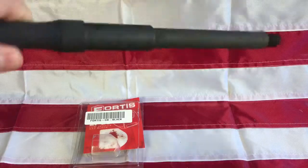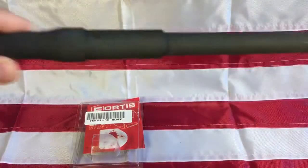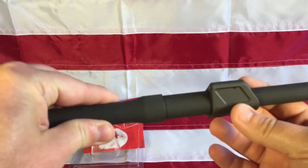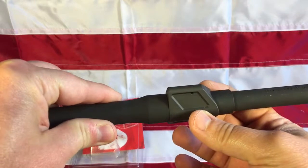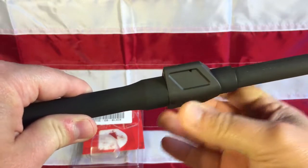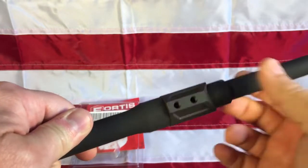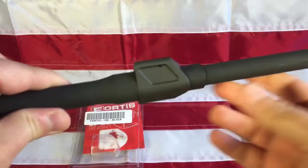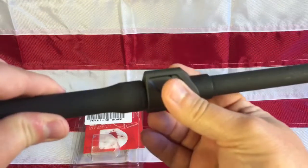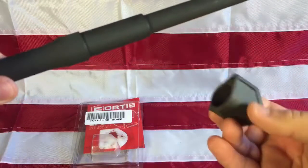Here's the barrel I'm going to be using for my build — it's a DTI 1-in-9 twist barrel. The beauty of these Fortis gas blocks is they go on perfectly; they just slide on with no wobble. It just perfectly slides on without marring the barrel, and as soon as you snug it up with those set screws, it looks great and will function properly.